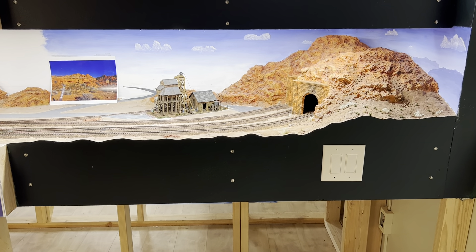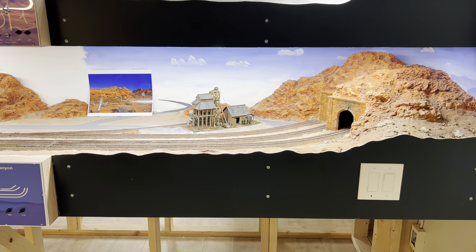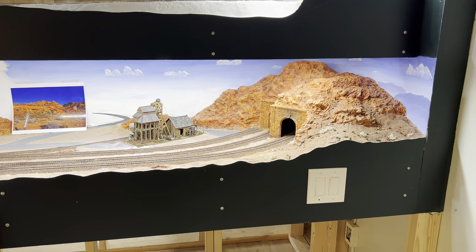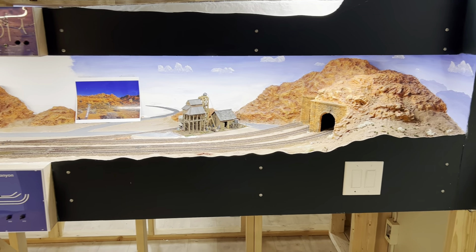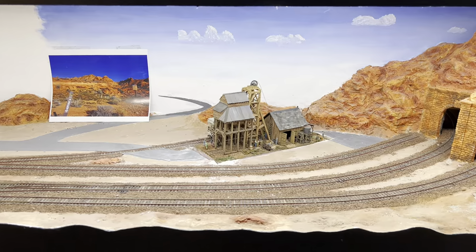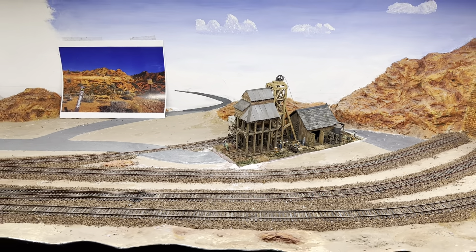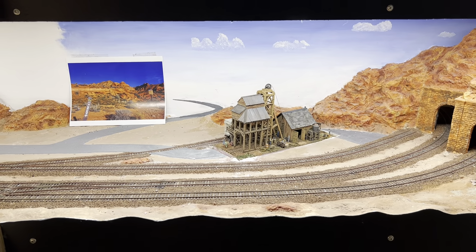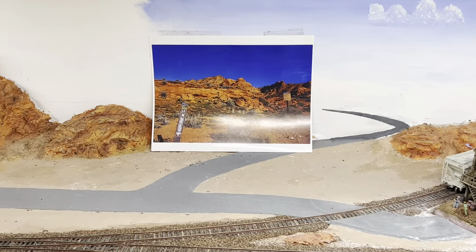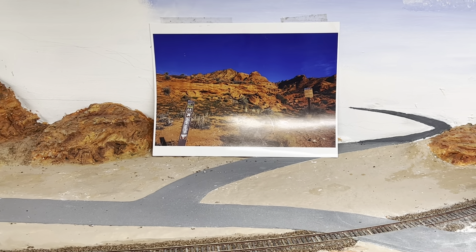I've started playing with some backdrop painting — I've never done that before, so you can see it's just partially done. A lot of parts of the layout are in various stages where I'm trying new techniques. This is a model I recently built, and it'll fit within here. It's just sitting in the area I have it planned. I have to do some landscaping and reconfiguring the track to fit. This is the inspiration photo I took from that area that I'm trying to model.